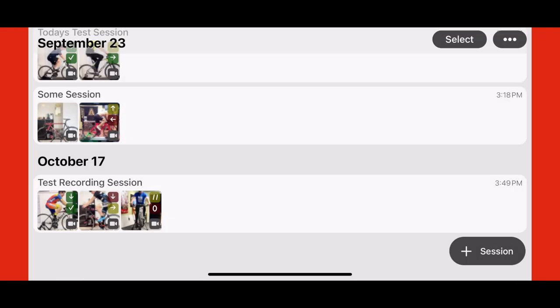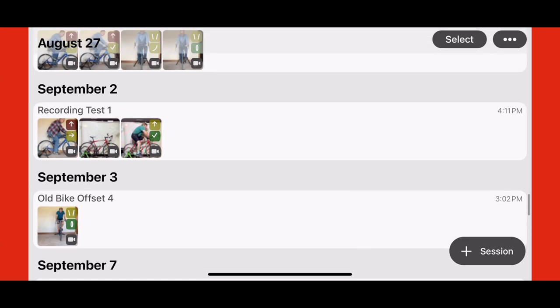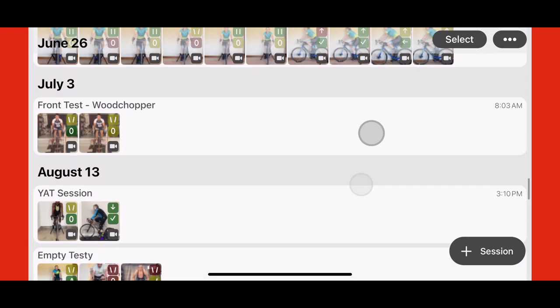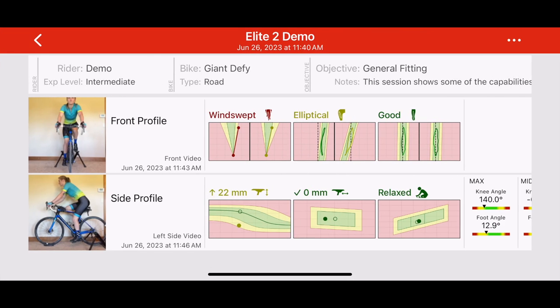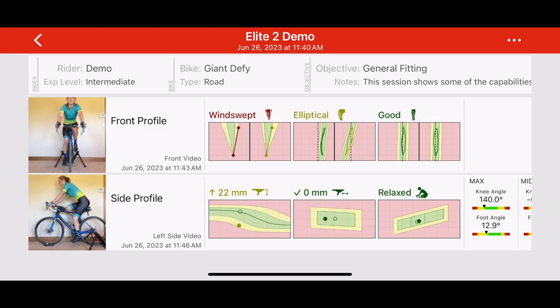The app is designed around the concept of fitting sessions that contain one or more videos of the rider pedaling a bike on a trainer. When you launch the app, you immediately see these sessions listed in the order they were created. Let's look at the demo session that comes pre-loaded with the app. At the top of the screen is a brief overview of the session. Below that, you'll find the videos from two different angles, each complete with key metrics.